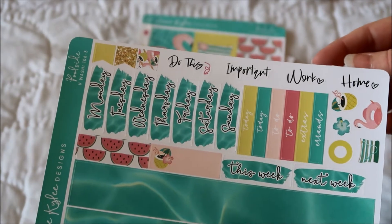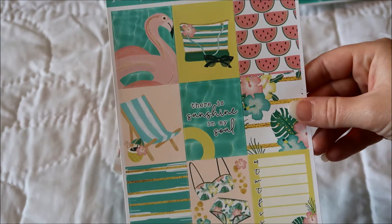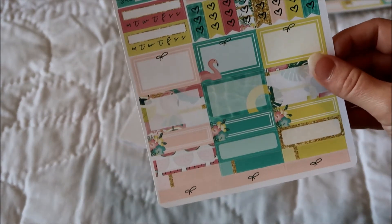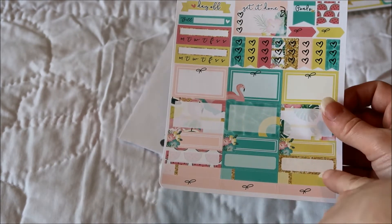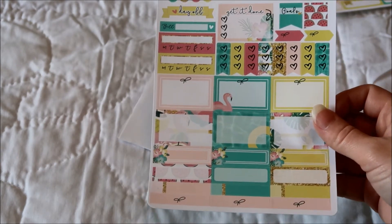I've gotten to where I like my white space, so I probably will not use all of these full boxes on my spread. But I may use some since I don't have the full check boxes. There's weekend, some habit trackers, some little check boxes, flags, half boxes, quarter boxes — a little bit of everything on the functional sheet. There's all of what I got from her, and I'm excited to use that one this summer.